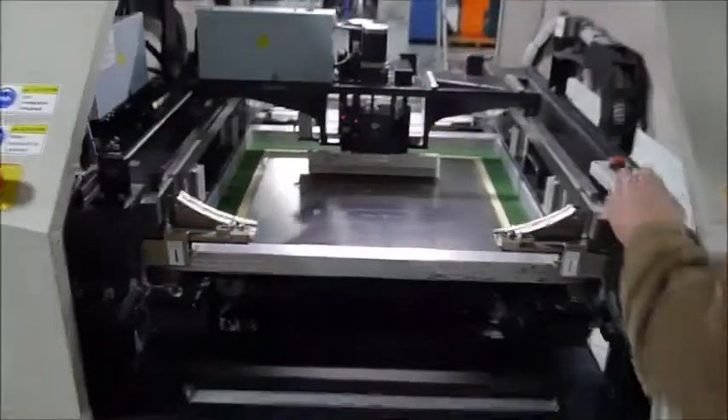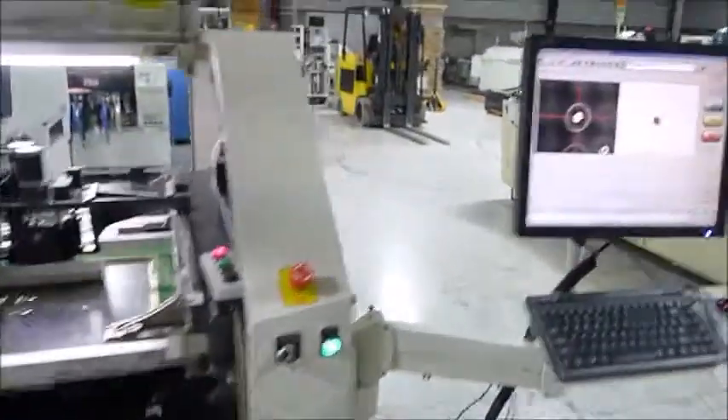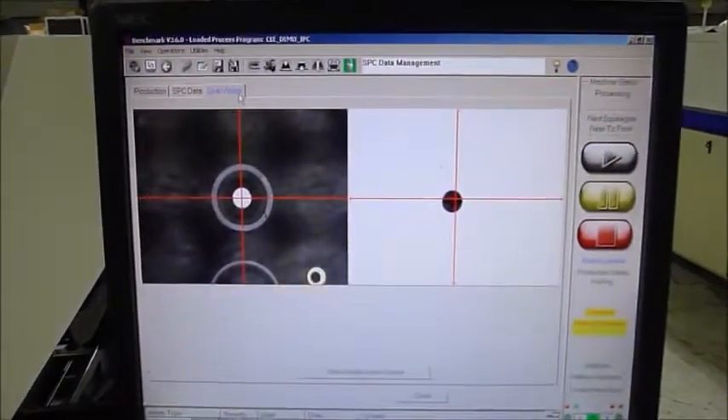I'll get you a picture of the alignment — you should be able to see all copper here. And I'll give you a picture of the screen as it's running; mostly this is the fiducial find window.